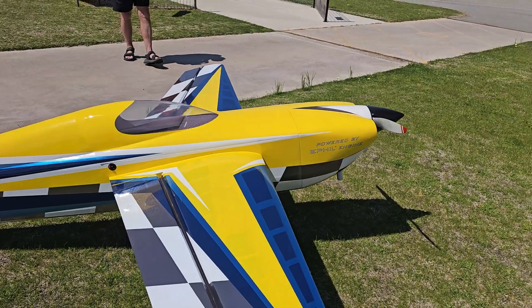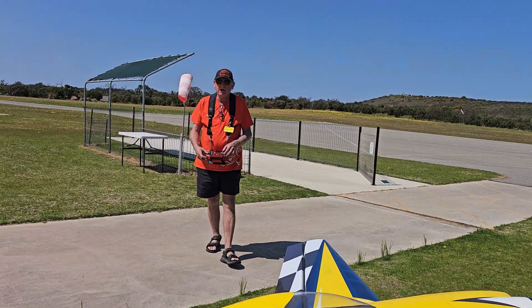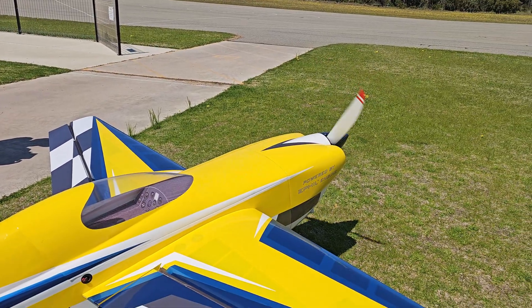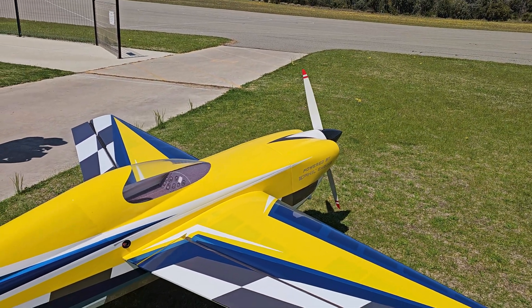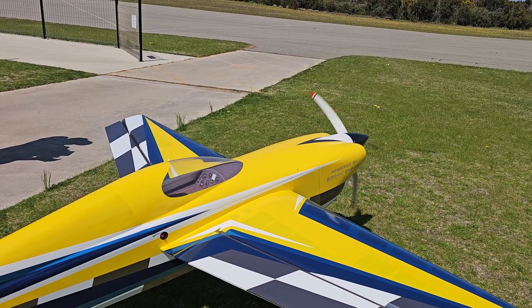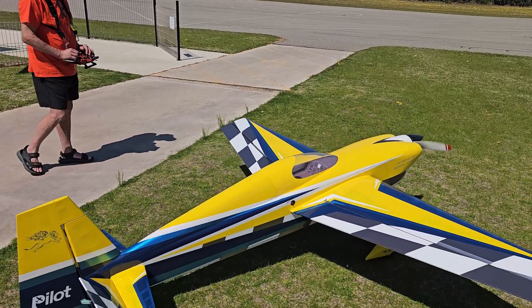Alright, crank it up. We've got the choke on - this one has a choke as well, little mini servo. Choke on, clear prop. Alright, choke off, clear prop. I love that.